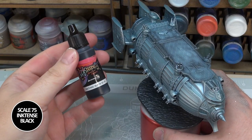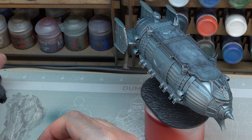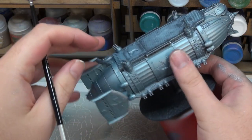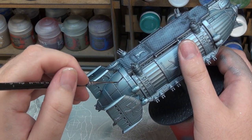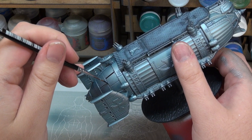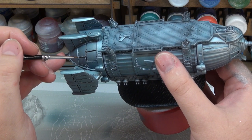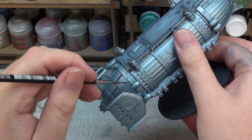We're now going to move on to an ink step, and for this we're going to be using Scale Colors Ink Tensity Intense Black. This is going to be used for panel lining and for generally making a mess of things, because that's what we like to do. We're going to try a little bit of panel lining here — there's plenty of detail to get stuck into on this so it's going to be quite a long process. We want to be putting our black into these quite large panel lines. Because all our metallic steps have a glossy sort of finish, it tends to run quite nicely through all these panel lines.